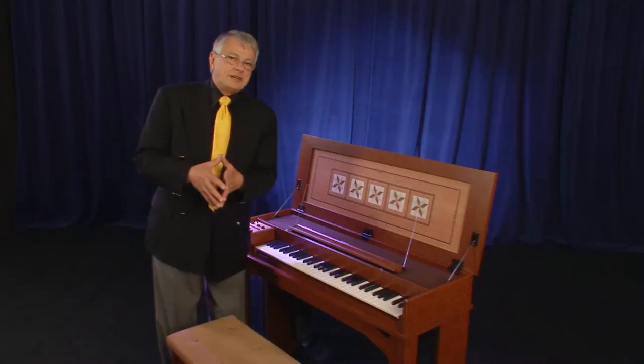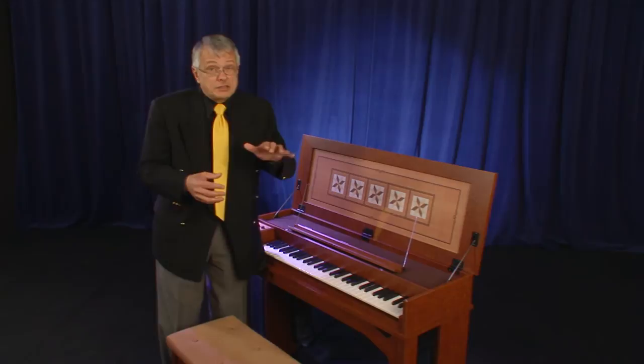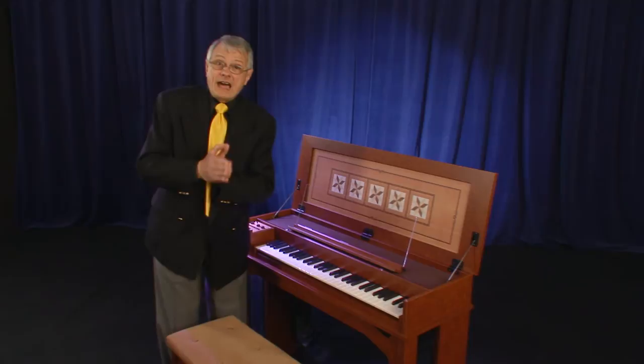There is another great function in this instrument. Of course, you know that a harpsichord cannot change the volume of the sound — no matter how hard or how gently you hit the key, the sound is always at the same volume. Bach probably would have loved this feature: Roland has implemented a dynamic harpsichord sound. Listen to this.